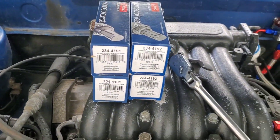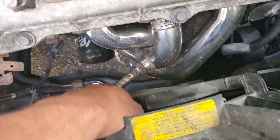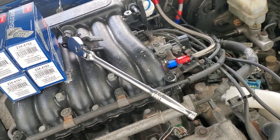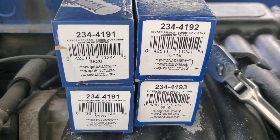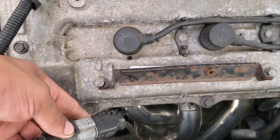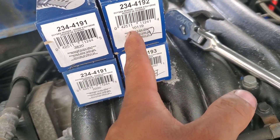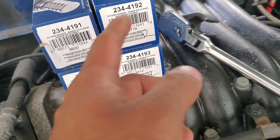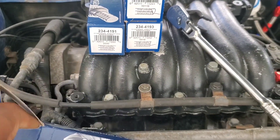Alright guys, today I'll be installing some O2 sensors on the 04 Tiburon. This was broken because I broke the back one — it didn't want to plug into the factory harness, I don't know why. Hopefully these will plug in just fine. These two are for the upstream and these two are for the downstream, one for the left, one for the right.